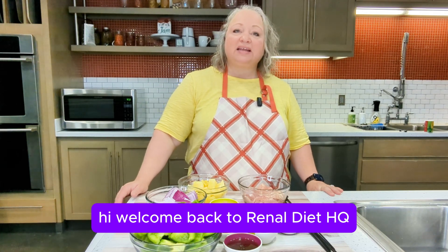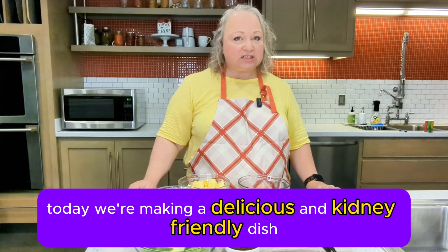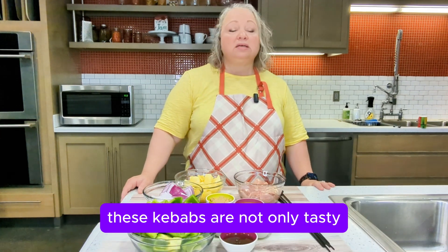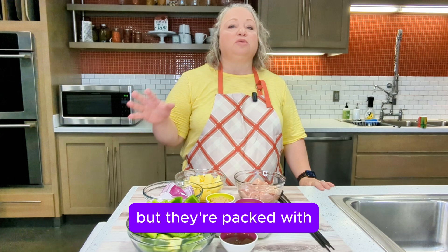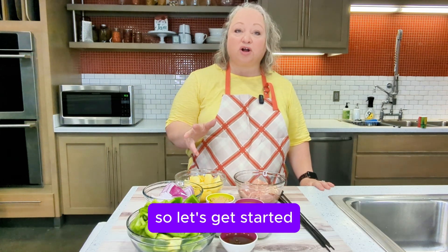Welcome back to Renal Diet HQ. Today we're making a delicious and kidney-friendly dish: Hawaiian Chicken Kebabs. These kebabs are not only tasty, but they're packed with great ingredients for your kidneys. So let's get started.